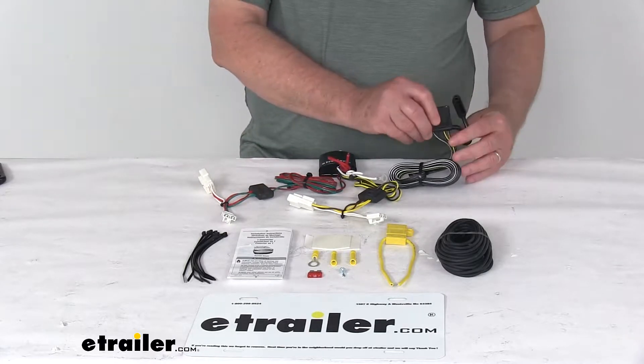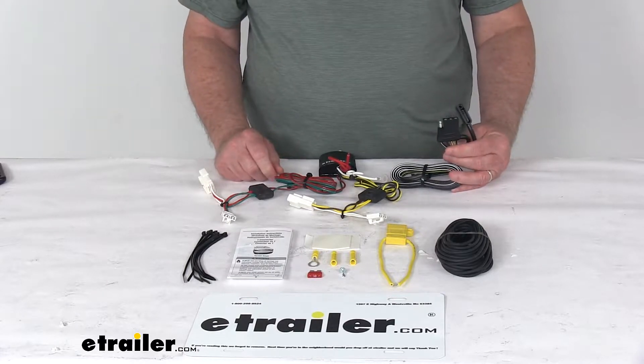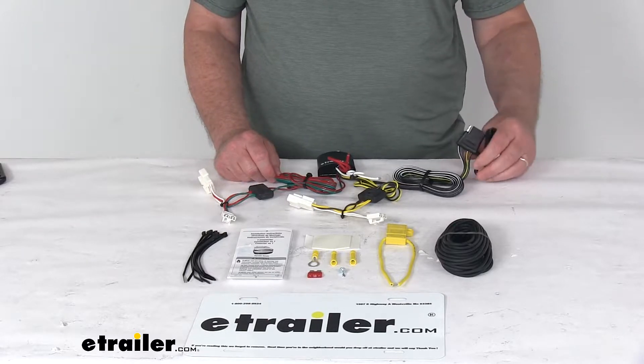This harness provides a four-way flat trailer connector to back your vehicle and power your trailer signal lights. It is compatible with five-pole, six-pole, and seven-pole adapters that we sell separately on our website.